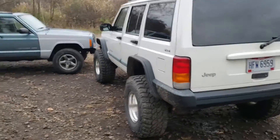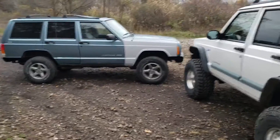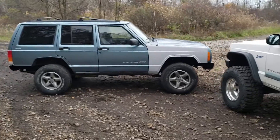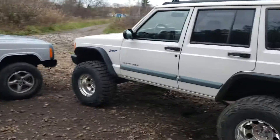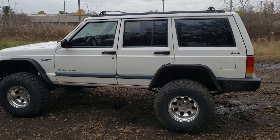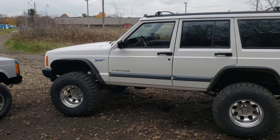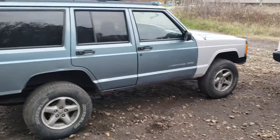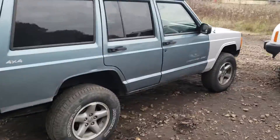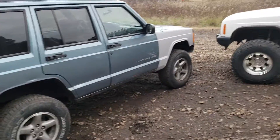There's the fender I put on my Jeep last weekend. As you can see, all the way around it's a clean truck for 20 years old — 132,000 miles. I still got to cut that fender to make it look like the back one.